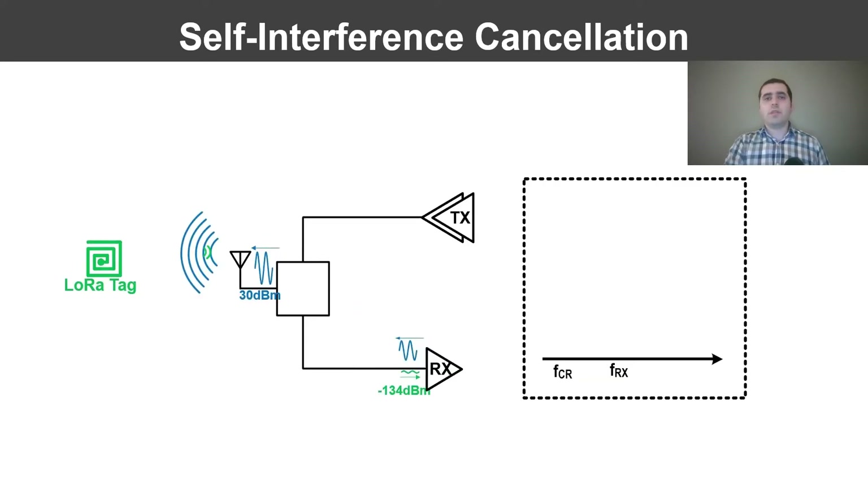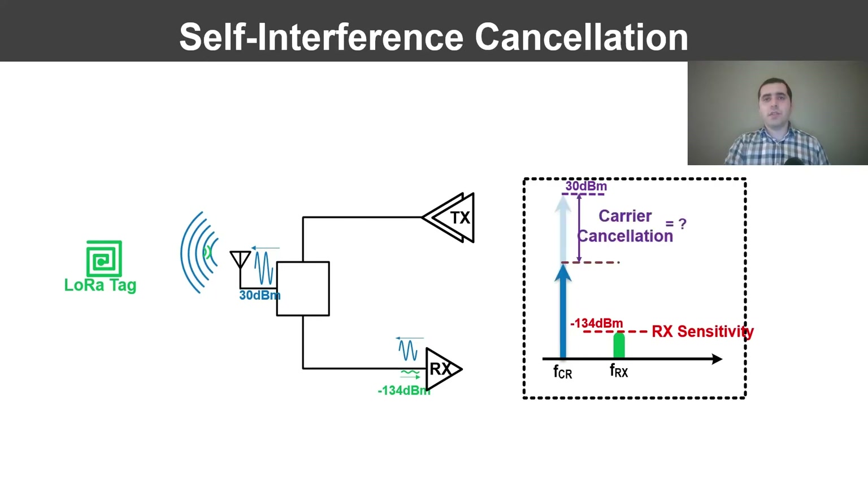So how much cancellation do we need? We have two signals, the backscatter signal and the carrier signal, which are separated by the offset frequency. The required cancellation depends on the receiver sensitivity and blocker tolerance. We conducted a thorough analysis of the LoRa protocol in backscatter settings and determined that we need 78 dB of self-interference cancellation to minimize the loss in receiver sensitivity. 78 dB is a very deep cancellation — it means that we need to suppress the transmit signal by a factor of 63 million before it reaches the receiver. There is also a second requirement for cancellation of phase noise at the receive frequency, which is detailed in the paper.